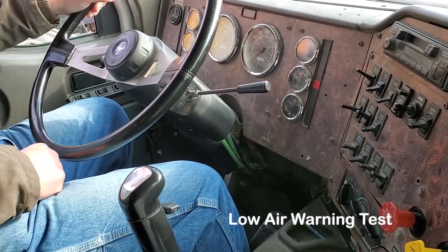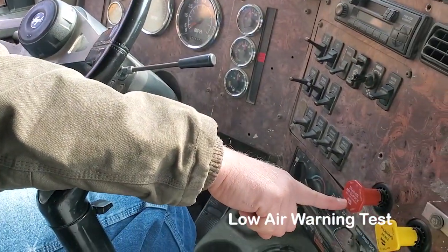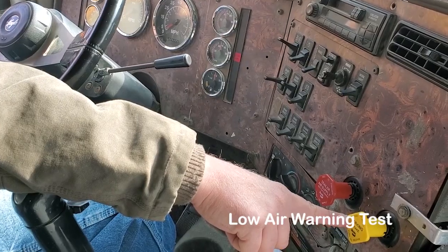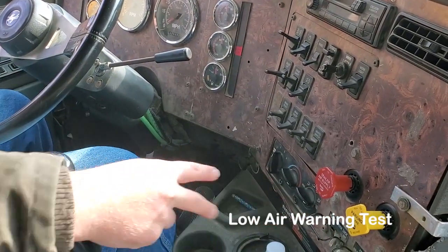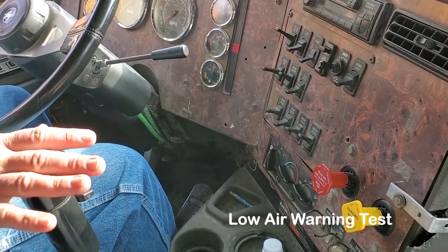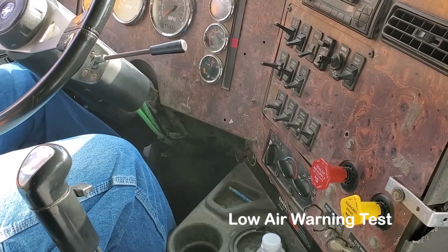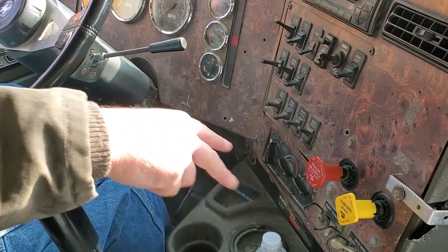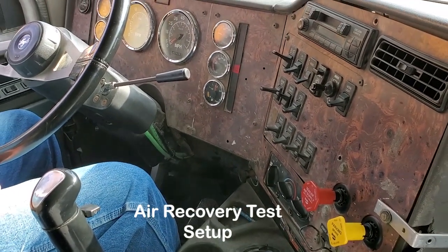Next is the emergency spring brake test. Continue to fan down the combination foot service brake and make sure the trailer valve pops out first between 45 and 20 PSI, and the tractor valve pops out second between 40 and 20 PSI. The trailer valve must pop out first. When doing this, don't watch the gauges — watch the valves, because sometimes they just slide out. If you're pumping and don't notice them slide out, it'll be an automatic fail. Keep your eye on the valves. Both valves popped out at about 30 PSI and the red one did pop out first.